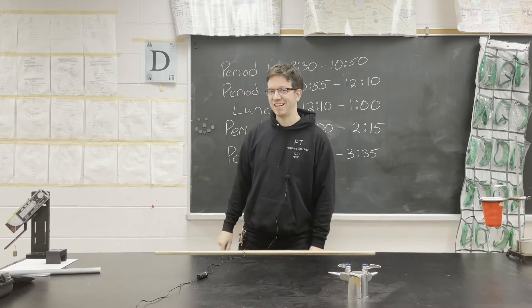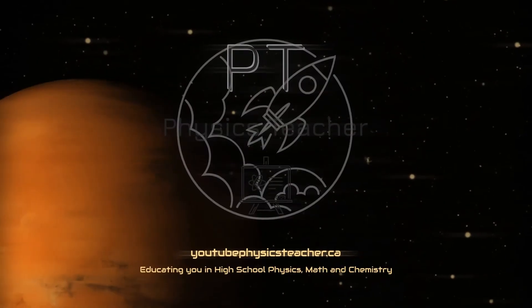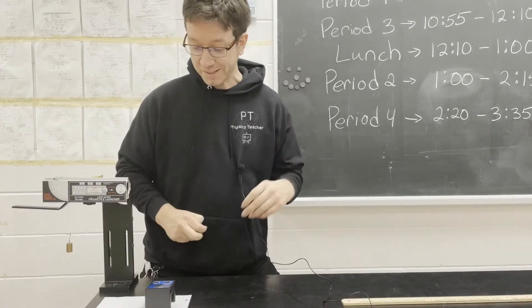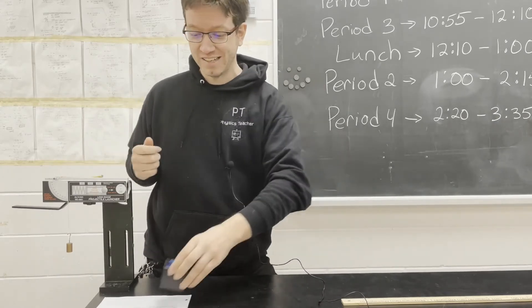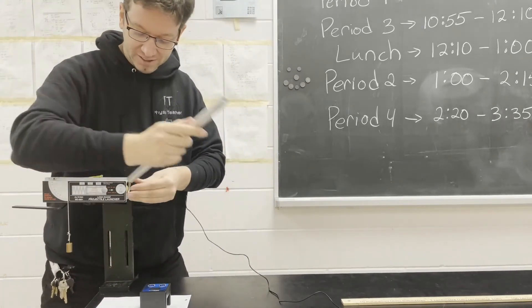I'll show you the first one, and then I'll have two challenges for you at the end of the video. The first thing we're going to do is fire this just horizontally in order to measure the initial velocity of our projectile. We'll do it twice so that we can get an average, because it won't be perfect every single time.